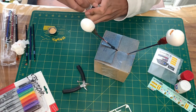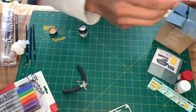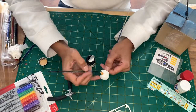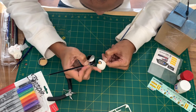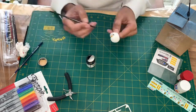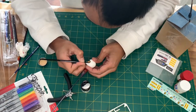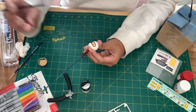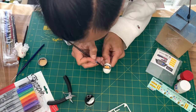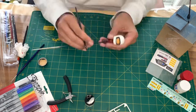And now we're going to apply the fine black line around the helmet.